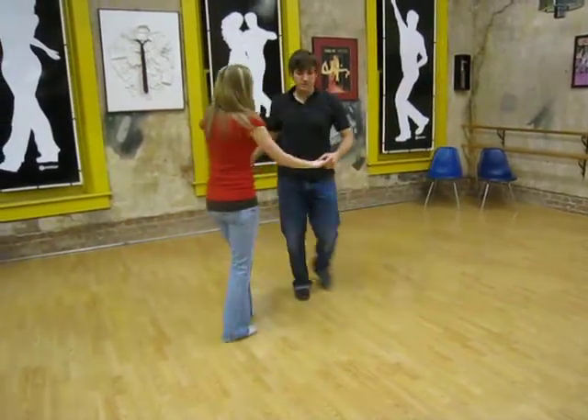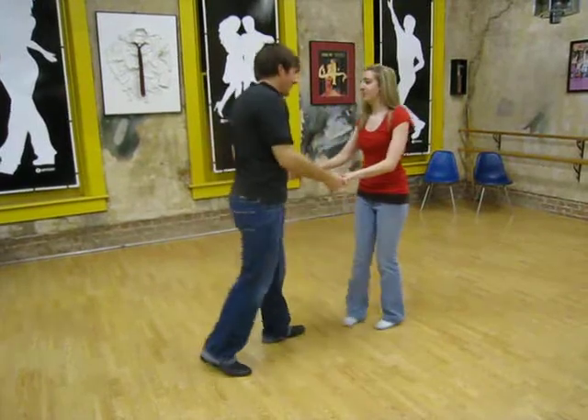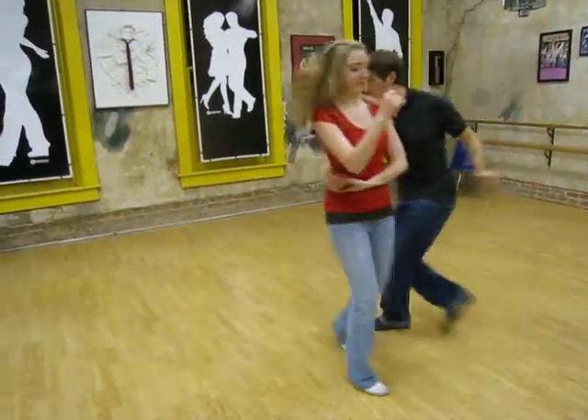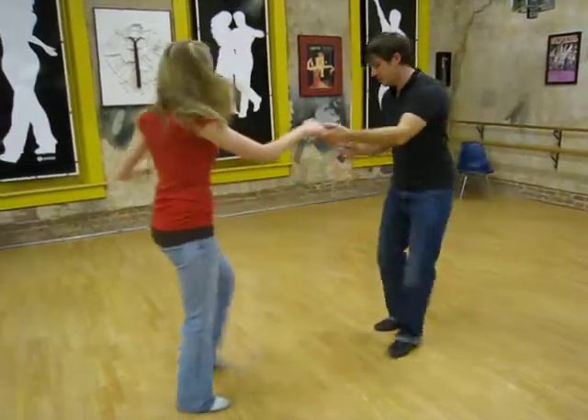The girl's footwork is not necessarily that count. I'll try it again. 1, 2, 3, and 4, 5, 6, 7, 8, 9, 10.